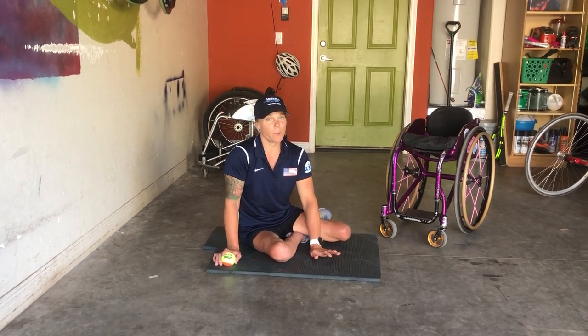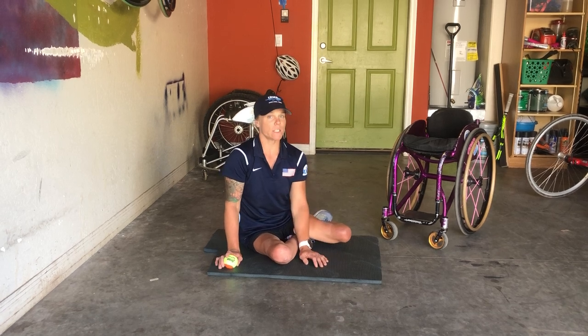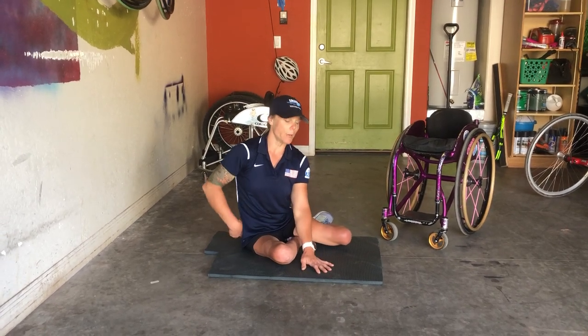Now, if you can't do a plank, that's okay. I have a modification for that. What you're going to need for this drill is at least one tennis ball. You're also going to need a mat. I don't want you guys sitting on a hard surface, or if you have carpet, you've got to watch out for your bum and for your knees.